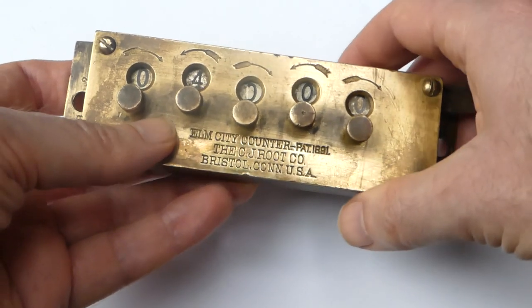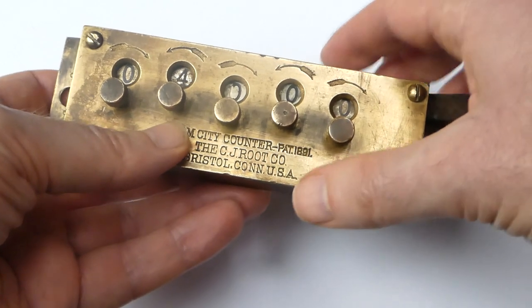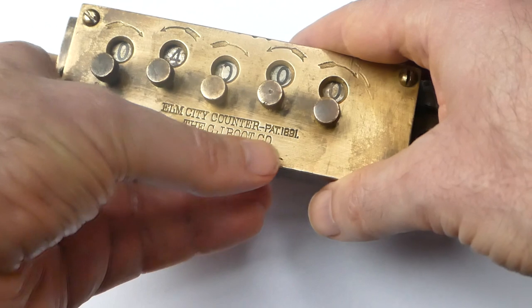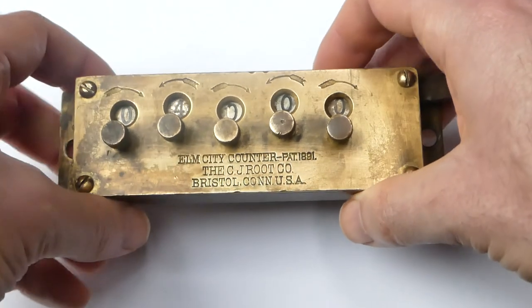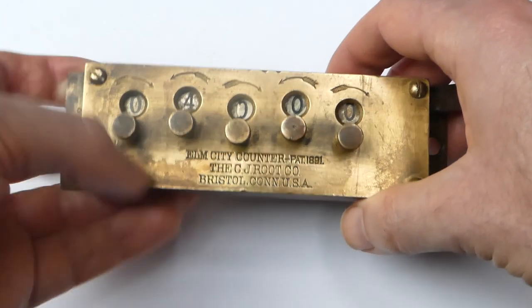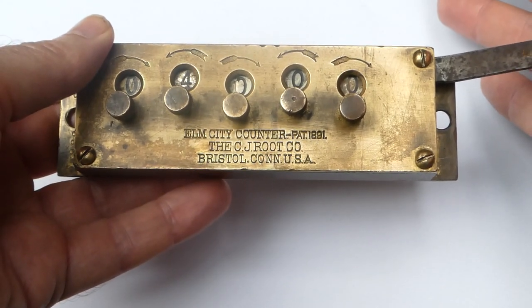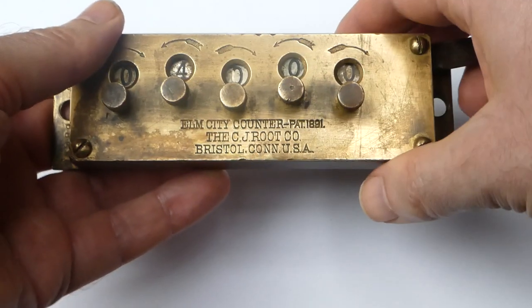Some people then got together and formed a syndicate to buy the assets and founded the CJ Root Company, which continued to make counters including this Elm City counter from 1907 onwards.